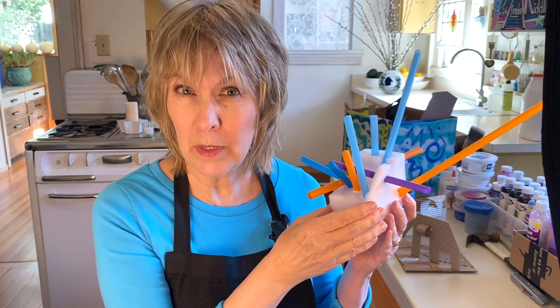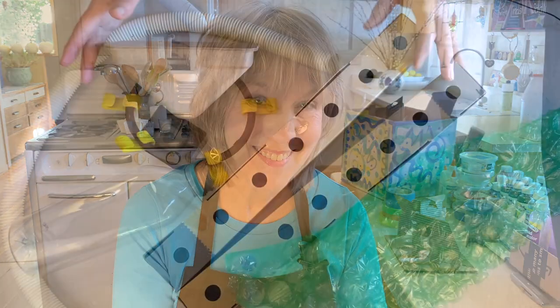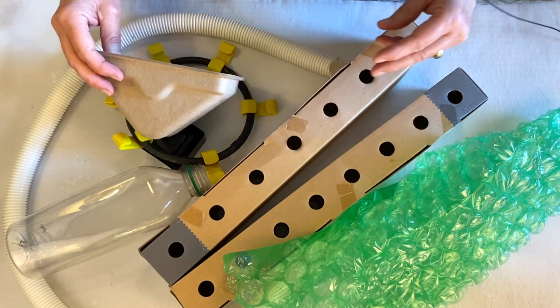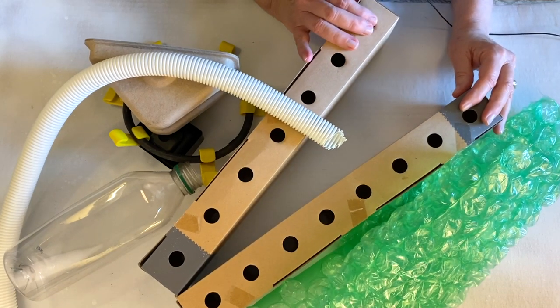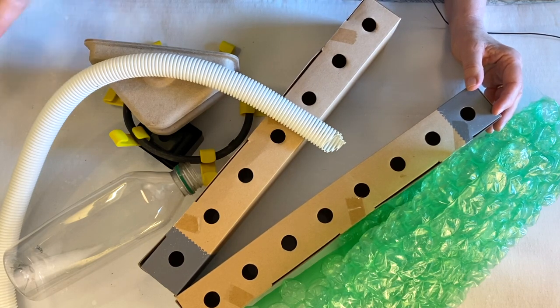Another name for freestanding sculpture is sculpture in the round. We'll be using recycled materials to make our freestanding sculptures today, so your first job is to go on a scavenger hunt. This is just a small part of my collection of recycled treasures. Look for objects that are three-dimensional with different colors and textures. Don't be afraid to think big — if you have an outdoor space and big cardboard boxes, you can make a sculpture that is bigger than you are.